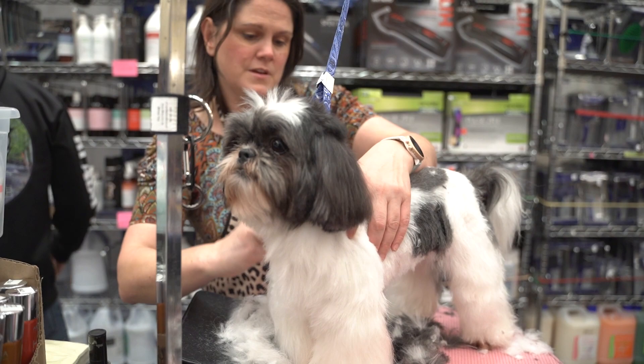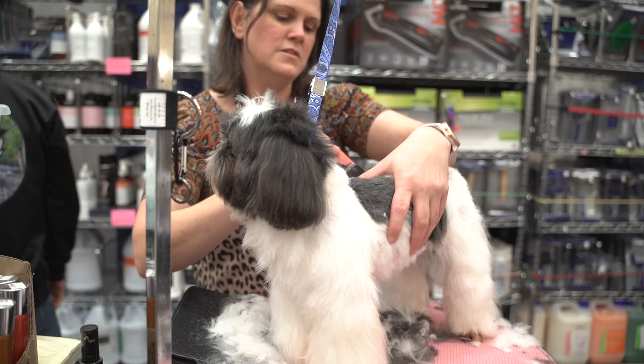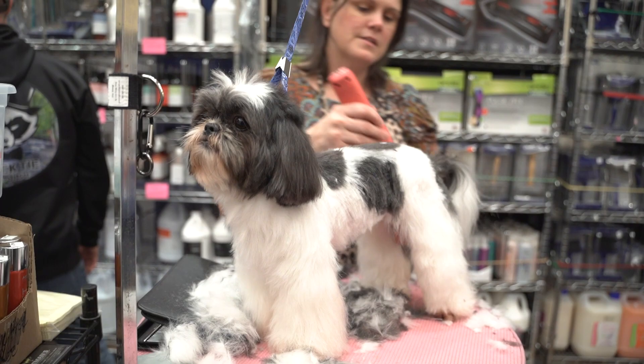You don't have to adhere to any rules. You can't put the pattern in wrong. It's all about creativity and making the dog look as cute as possible, like they're a cartoon character.